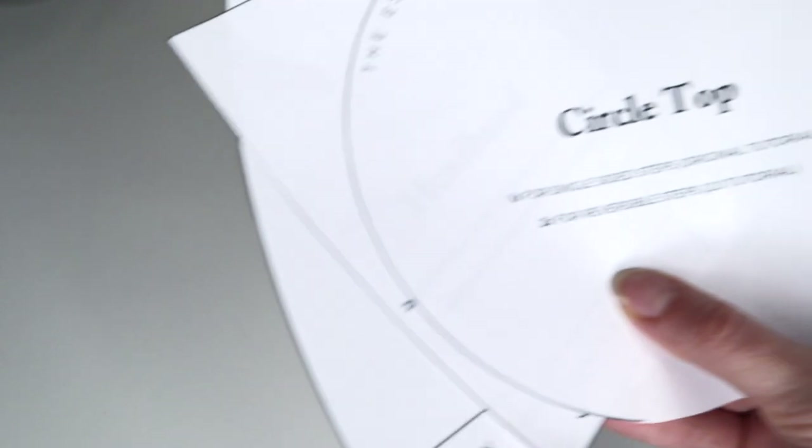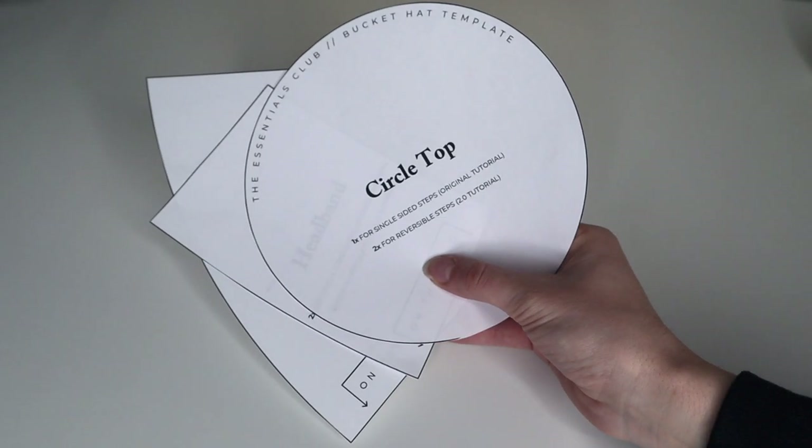I'm happy I made a few because it took me about four tries to actually figure out how to do it the way I wanted. If you would like to see how to make a winterized bucket hat made out of fleece, then keep on watching.